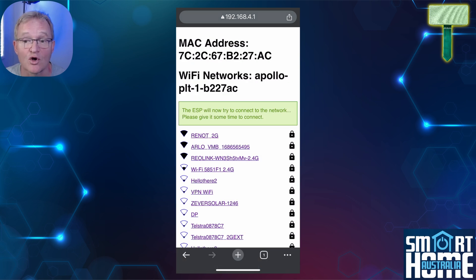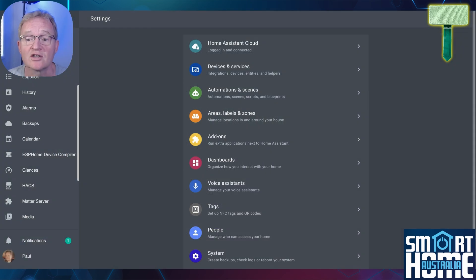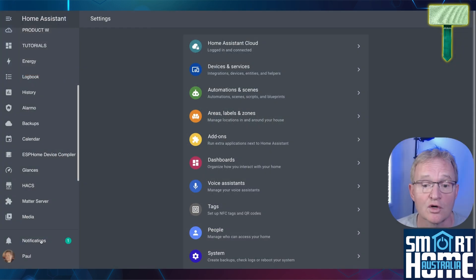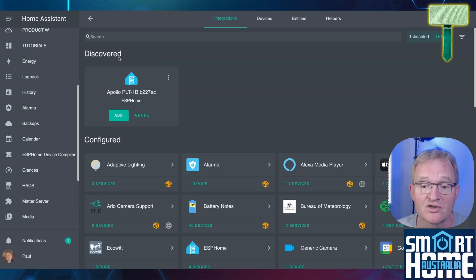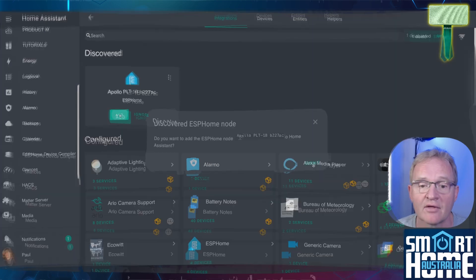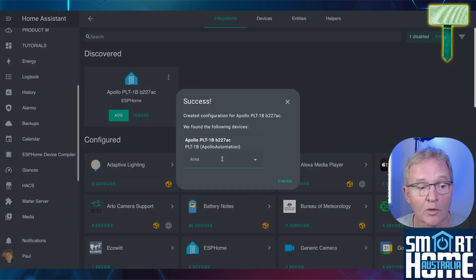Now switch to Home Assistant. You will notice that a new notification has appeared — navigate to notifications and press 'Check it out.' Your PLT1 battery sensor will show up as an ESPHome device. Press Add, then Submit. Optionally give it an area and press Finish.